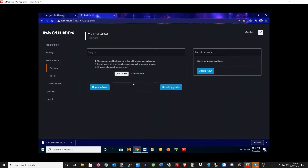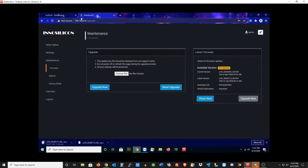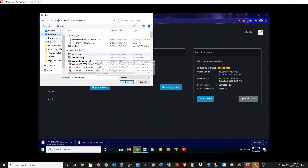Let's update the firmware. Go to Maintenance and Firmware. You can download the file yourself from the InnoSilicon website and just choose the file. What you probably want to do is go to Check Now and see if there's a firmware file available first — and we have one. Go ahead and click the Download Now button to download it directly. I already have this file downloaded, but I just wanted to show you guys how to do it. You can also hit the Upgrade Now button yourself, but I don't recommend that — it takes a while. So let's choose the file that's already been downloaded. The unconfirmed one at the top is still downloading, so I'm going to select the one at the bottom because that one's done.